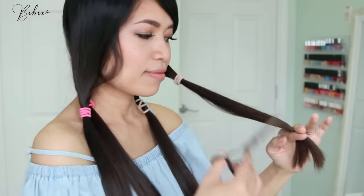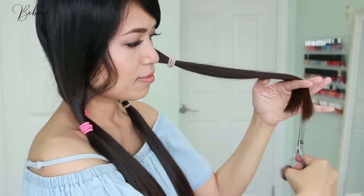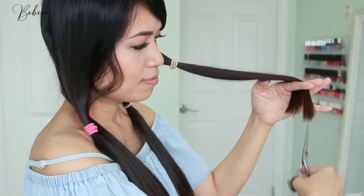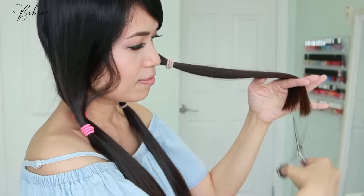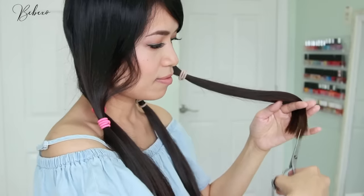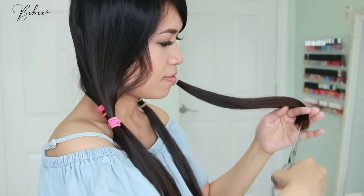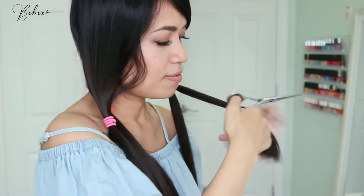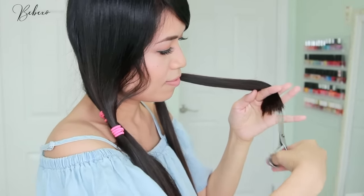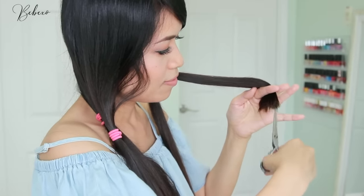Run your ponytail down in between your forefingers and your middle finger and fan off the bottom. Then start point cutting: place your scissors at a 90-degree angle and make tiny little snippets in your hair using the points of the scissors. Doing this will soften the bluntness of the cut and can also hide small mistakes. Do a little bit more at the front to get rid of more length, and at the back just keep the length and get rid of any longer strands — do this until the edge of your hair looks straight and soft.